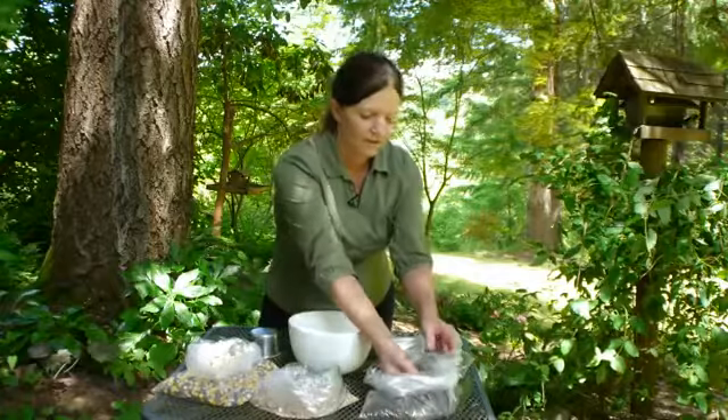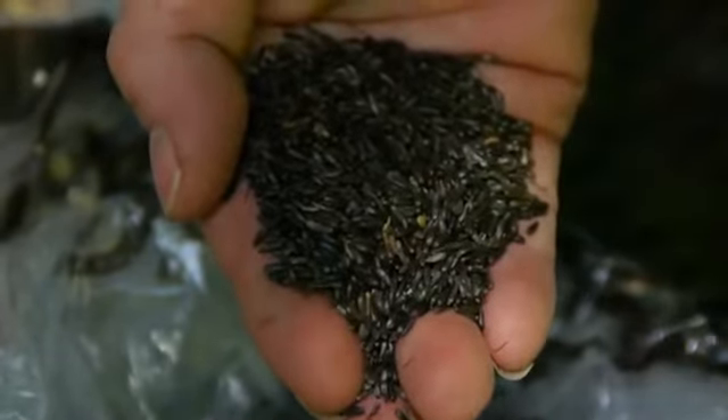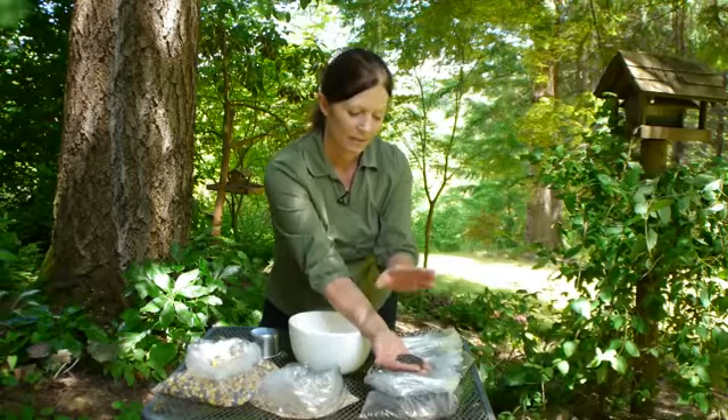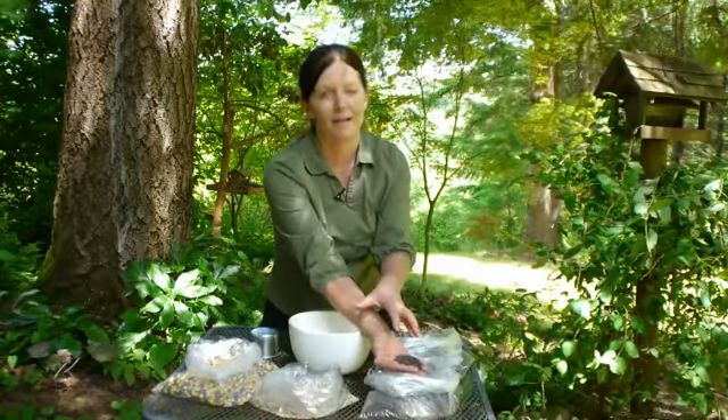Here I've got niger thistle seed, which is probably your most expensive seed, but a lot of people like to bring in the yellow house finches and this is their favorite. So it depends on what you're drawing, but if you want finches, this is probably the best seed, and usually it's put in a feeder by itself.